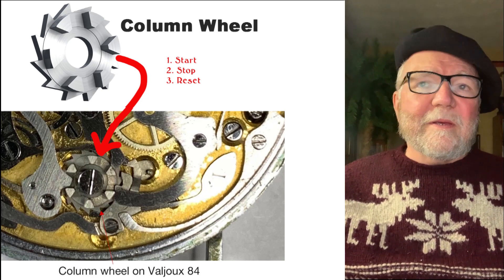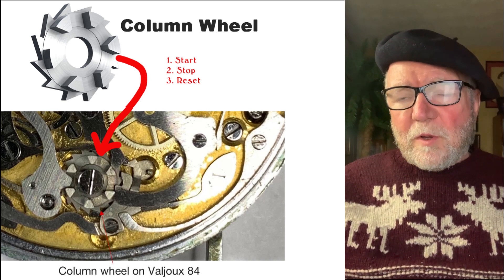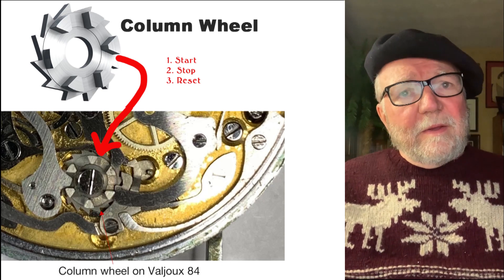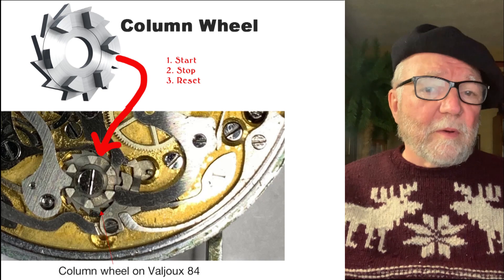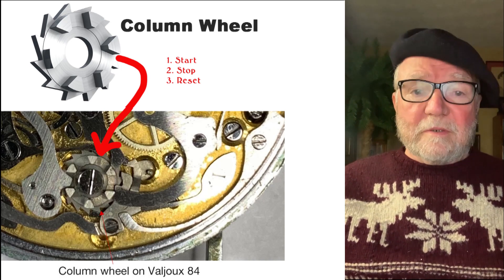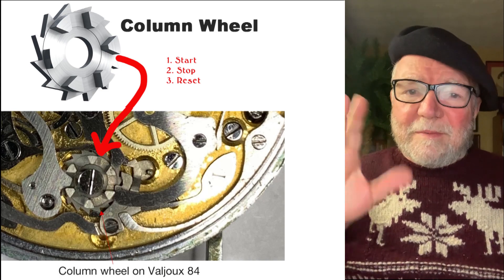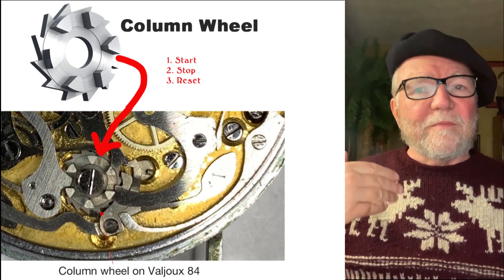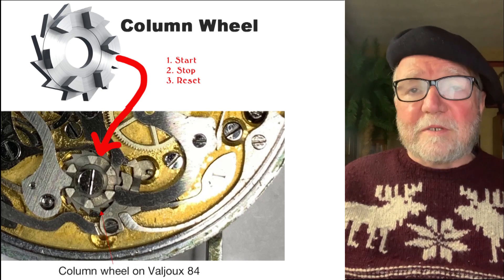As for the advantages and disadvantages of a column wheel, I'm not really sure. The ones I've seen — like this one from a Valjoux 84 — have a column wheel, whereas the Valjoux, which is the ETA 7750, has a cam instead. There is a difference, but I don't know if in terms of quality there's that much difference.